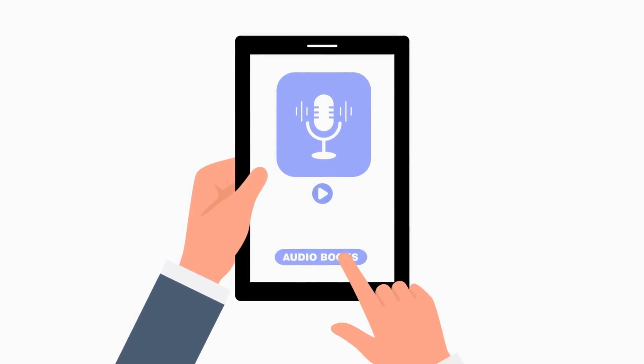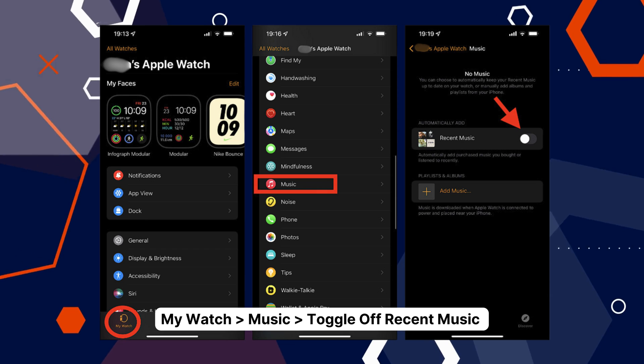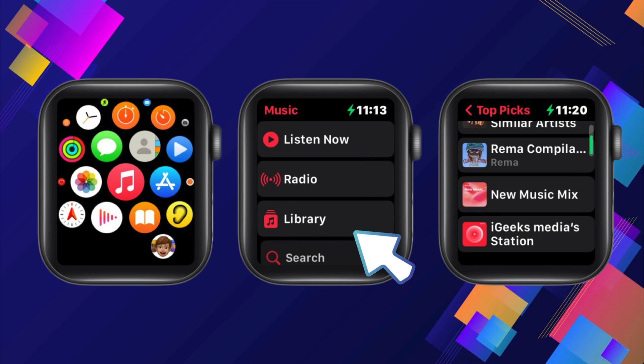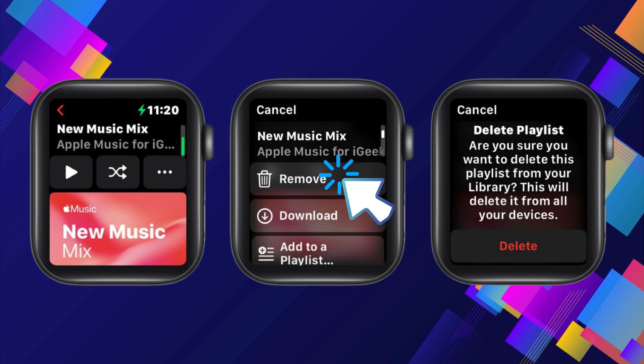This time, we'll be focusing on music. Those groovy tunes that keep you going can take up massive amounts of space. First, we stop new music from being automatically added. Head to My Watch, scroll down to Music, and switch off Recent Music in the Automatically Add section — no more automatic additions from your recent playlists. To eliminate music that's already there, go to the Apple Music app on your watch, tap Library, and choose between artists, albums, or songs. Find what you want to delete, swipe left, hit those three horizontal dots, tap Remove, and confirm with Delete.